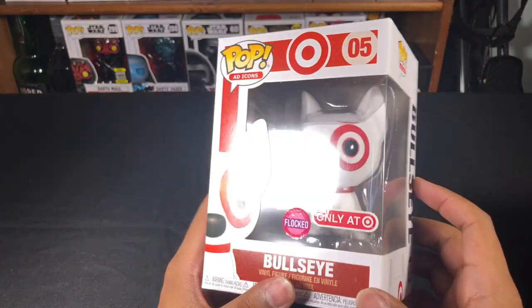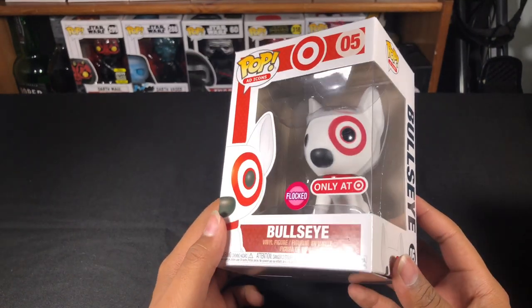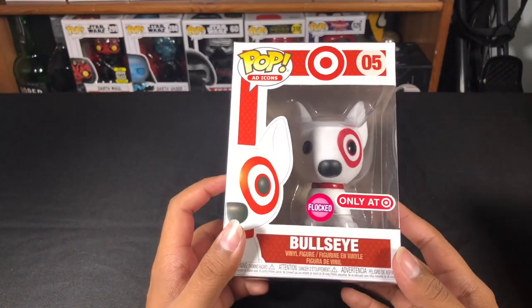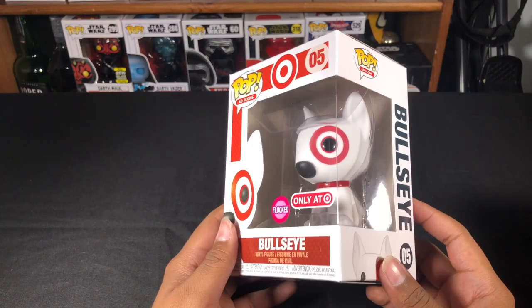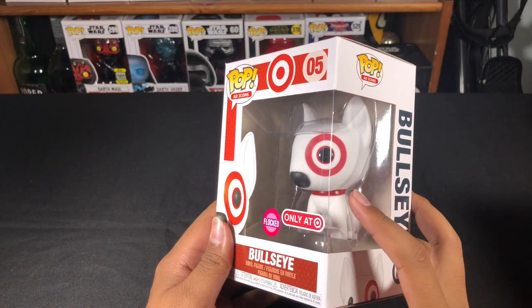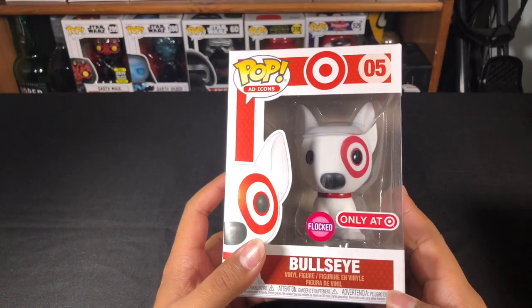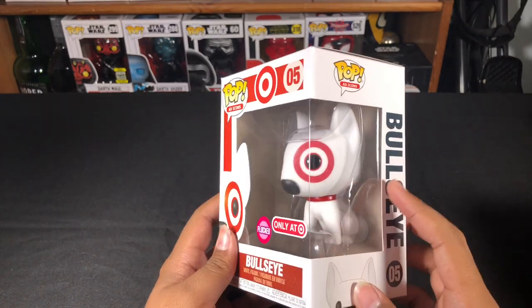This is the second time that Target has released a Flocked Bullseye. The first one that released this year was for San Diego Comic Con, and the notable difference between this Bullseye and the first one is that the first Bullseye actually had a gold collar. So this second release has the red collar.